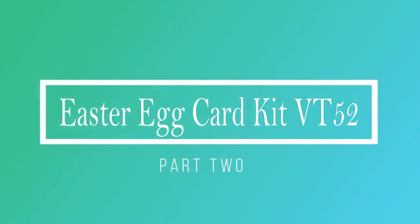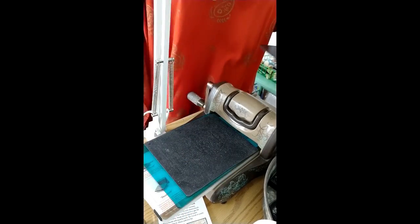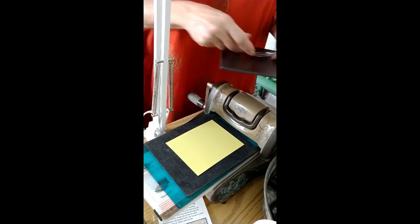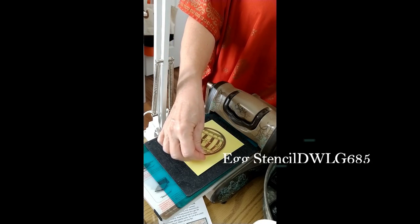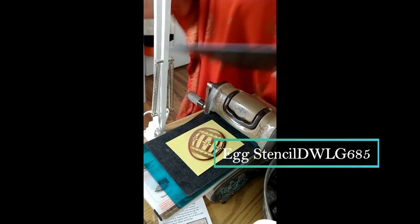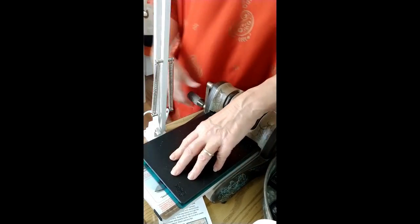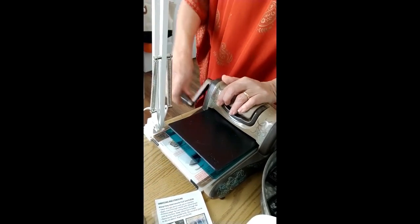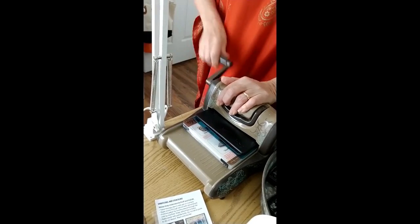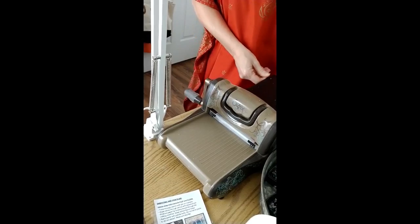Hi, this is Beverly Cole, and this is part two of our Easter Egg Card Kit. Be sure to watch part one before this. I didn't show you how to do this in the last video because it's kind of self-explanatory after you have done the more difficult backgrounds, but this is the card base for the card we're going to do next, which has the egg embossed directly into our background. So I put my sandwich together for this machine.